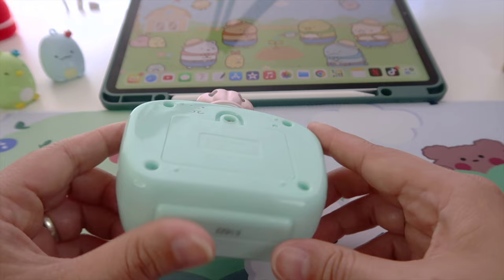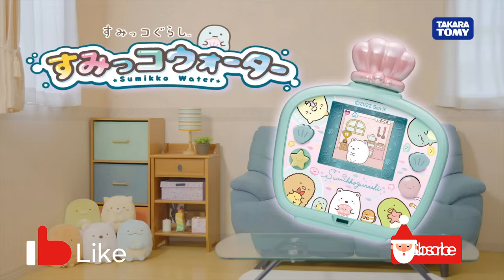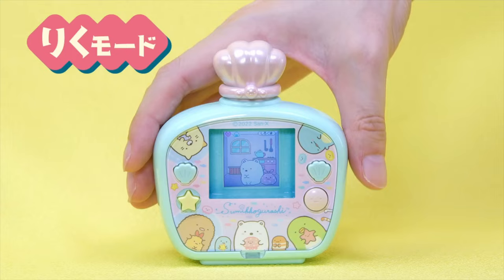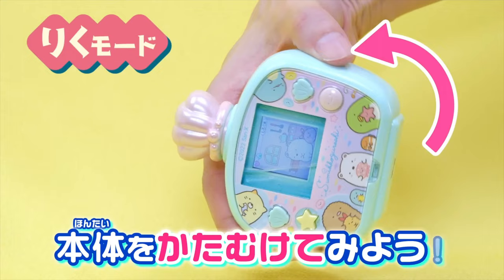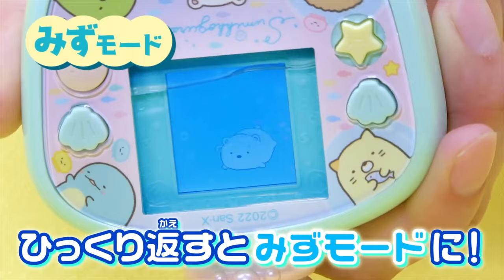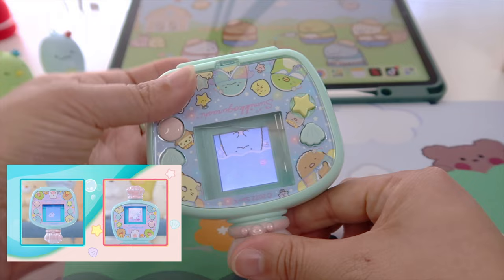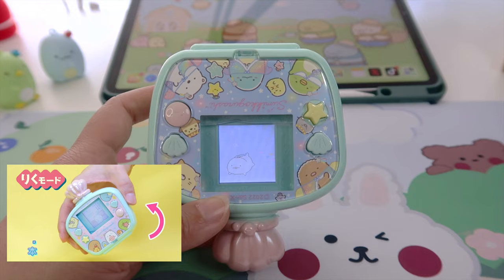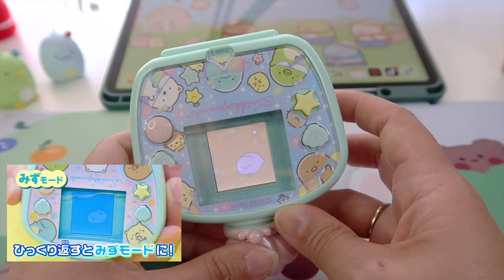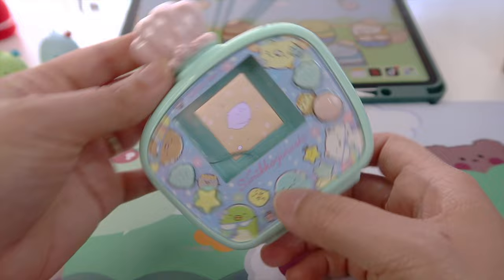What do you think? Leave me a comment down below. It seems like all the characters can live on both worlds — land and water. When you tilt it upside down, you will see the water begin to cover the screen, and there's this cute animation of Shirokuma being transported underwater. I will try it on Tokage — here is the animation. Now it's swimming underwater. How cute! Let's try it on Tonkatsu. Oh, because Tonkatsu is fried pork, it gets fried with oil instead. That is very creative and interesting — I like it.